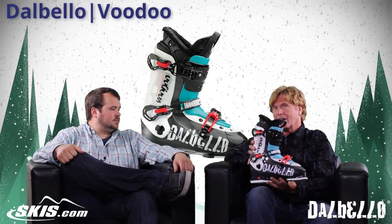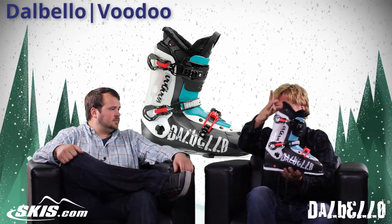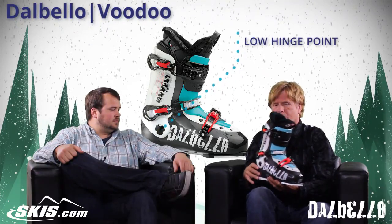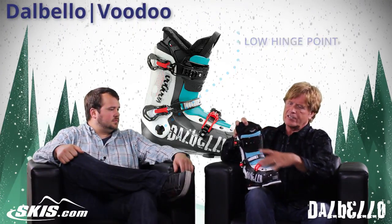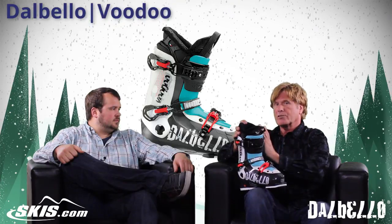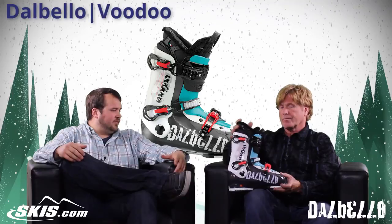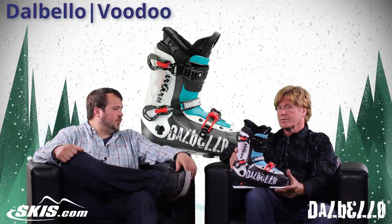It has all the technology of our Krypton boots and our freestyle boots with a three-piece shell, the high rear cuff with the low hinge point, and the lower shell that splits open in the bottom to let your foot slide into the boot easily. It has a tongue that when you're doing freestyle things like jamming into bumps or jumps, it allows the boot to flex really clean, really progressive, and give you a lot of rebound back up. So you get a lot of performance and response, but still a really shock-absorbing, comfortable boot.